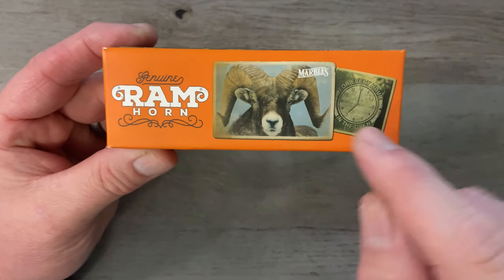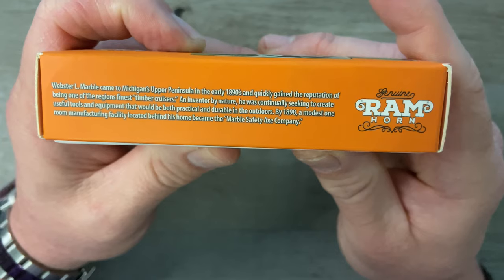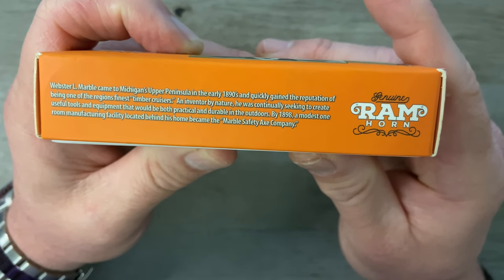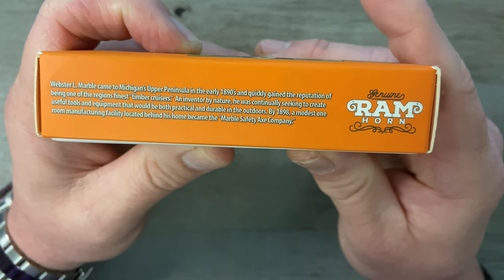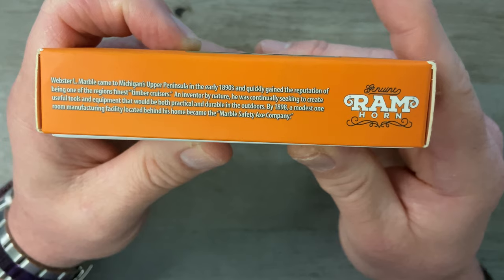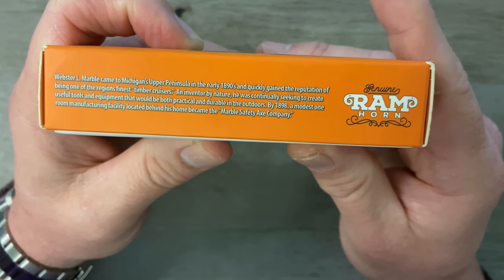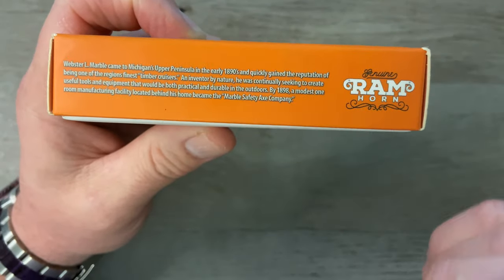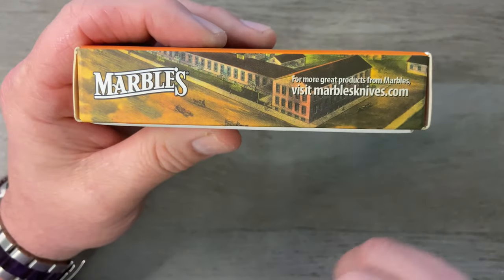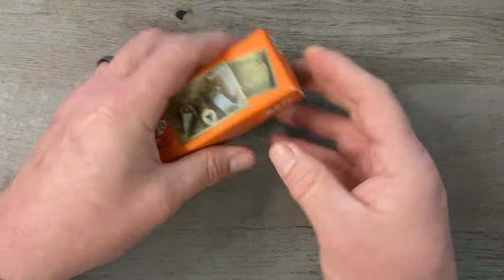So without further ado, let's get this camera turned around and take a closer look. Our box says 'Genuine Ram Horn,' with a nice picture of a ram. It says 'Marbles' and 'Webster L.' Marble came to Michigan's upper peninsula in the early 1890s and quickly gained a reputation as one of the region's finest timber cruisers. By 1898, a modest manufacturing facility behind his home became the Marble Safety Axe Company — they started in Michigan making axes and outdoor equipment, and later knives. The model number on the box is MR360.